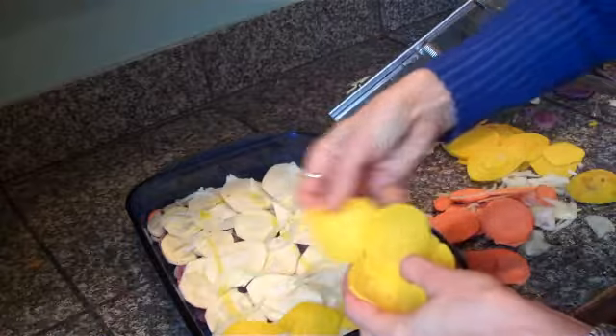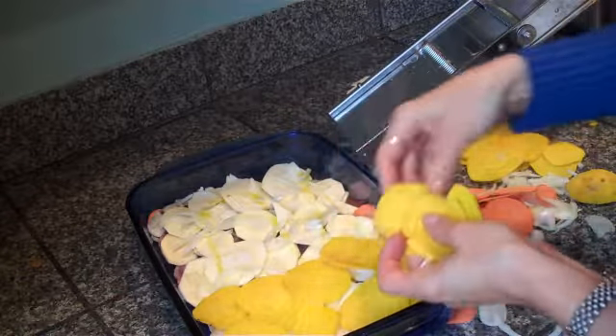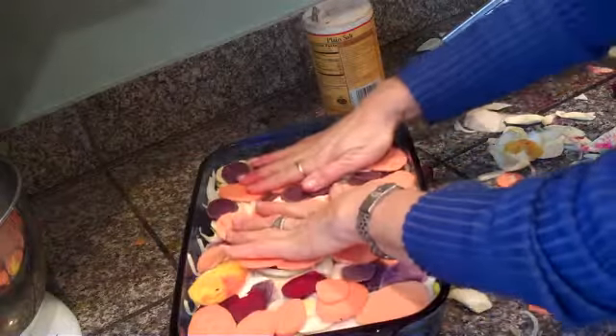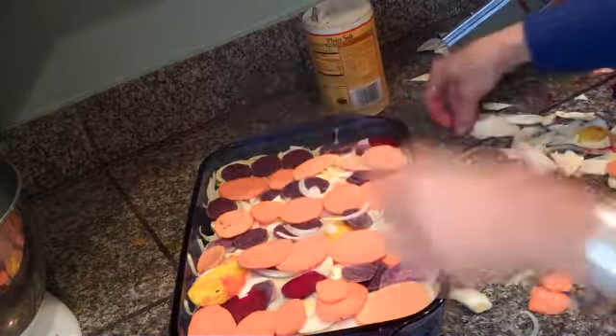Another layer of yellow beets this time — how pretty that's going to look. Cut into it, layers and layers. We have a little extra, but this baking dish is nicely filling up. The onions are still going in between layers.